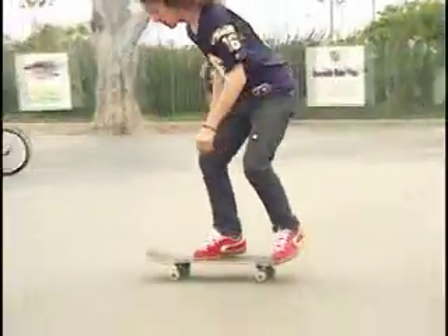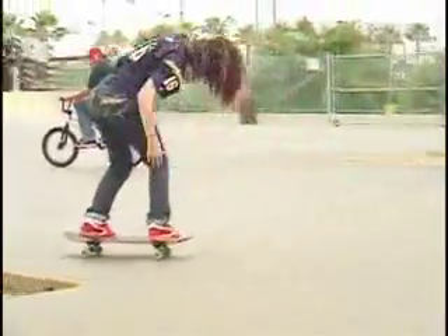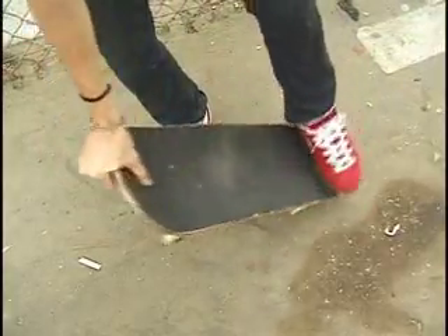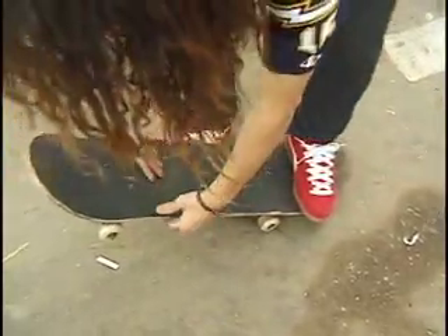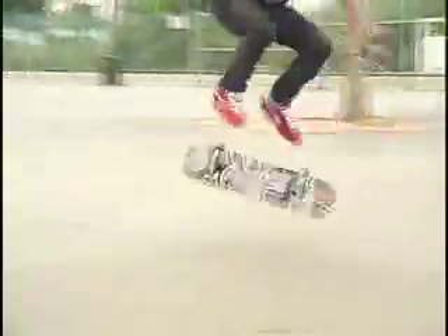When your feet are set up kind of like a tray flip, you're going to want to scoop your back foot like you would a big spin. You're going to want to shove it so it rotates. And when you do that, you're going to want to flick it with your front foot like that. So it's sort of like this, and it rotates, and you've got to turn your body with it.